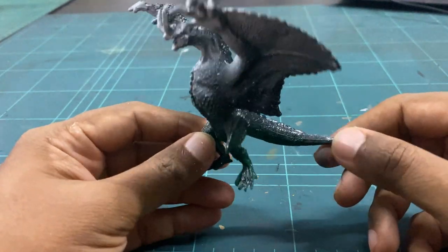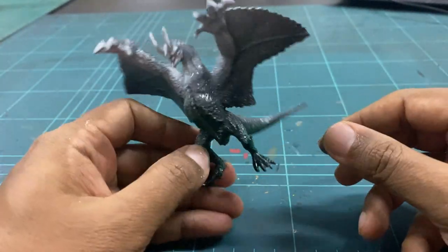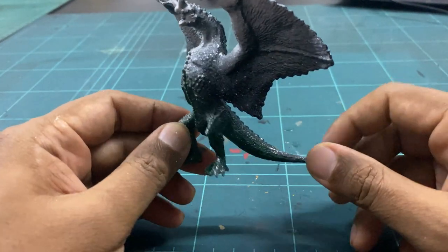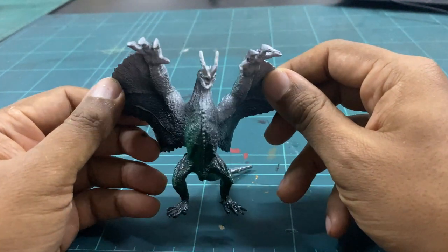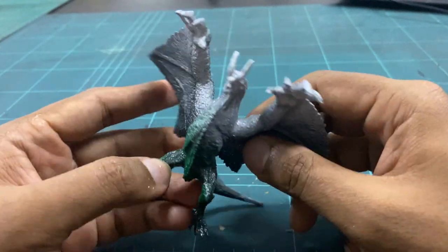Let's have a look at the spray. I've given it a black basecoat spray, then a little bit of green spray, and then a directional white spray to show where the highlights should be. The light is coming from above — from this side and this side. So this is how it's initially sprayed.